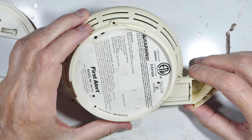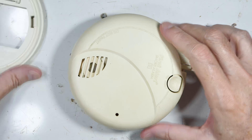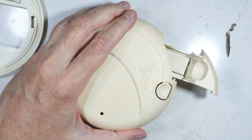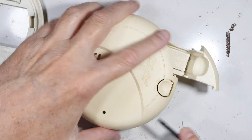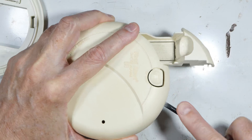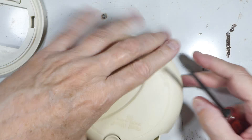Nothing interesting on the bottom — no screws. I wonder what it's going to take to get this thing open. Oh yeah, it's got a lot of plastic snaps on it.